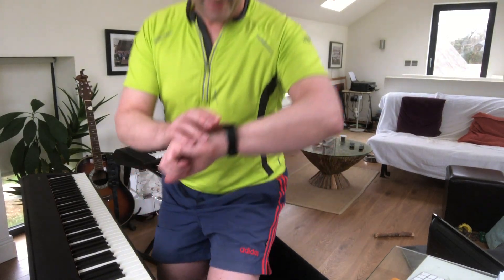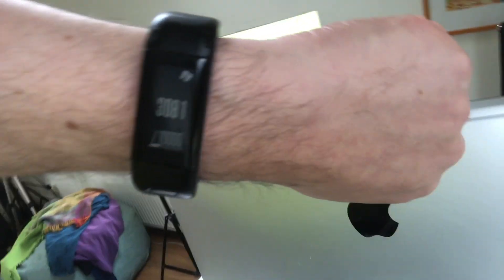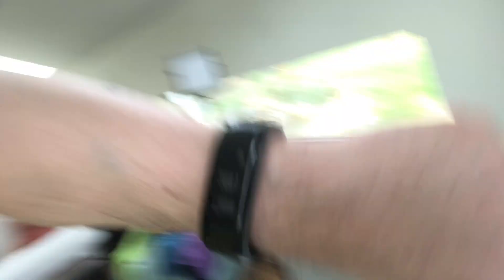Now we have three thousand and eighty-one steps. Wow! Only another seven thousand steps to go.